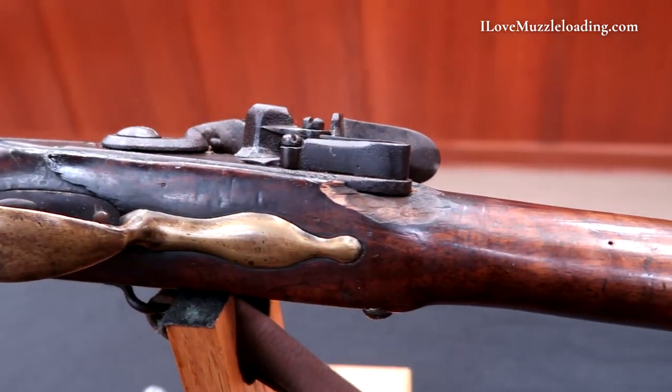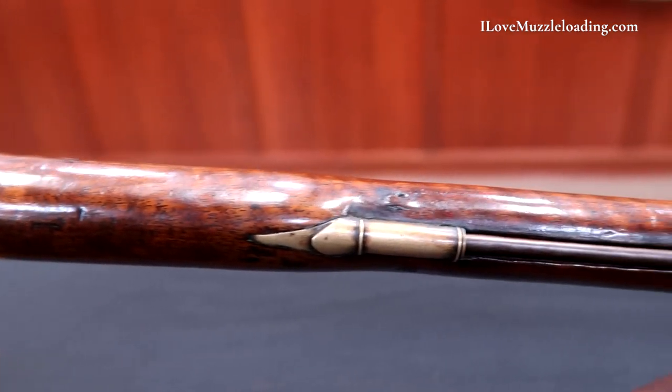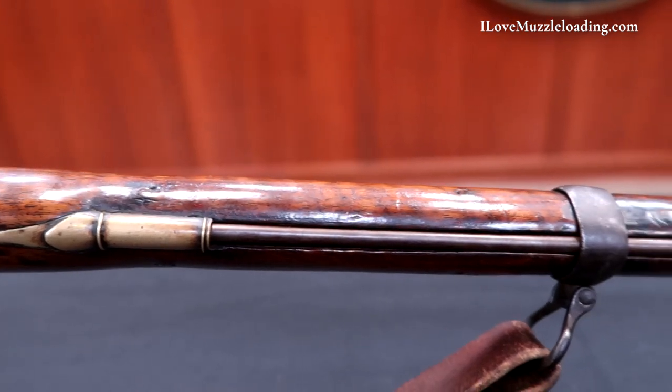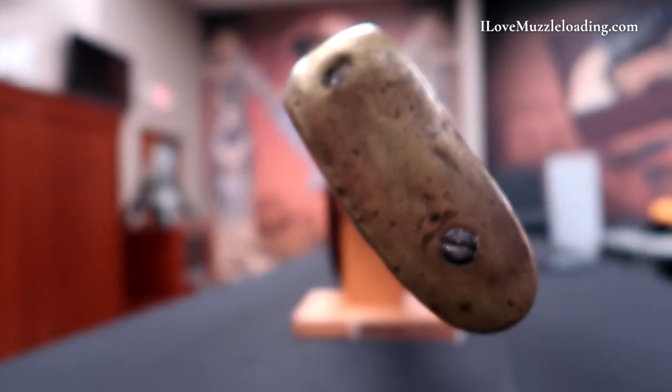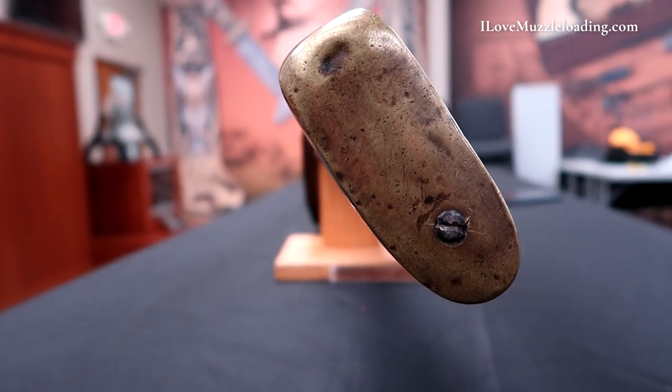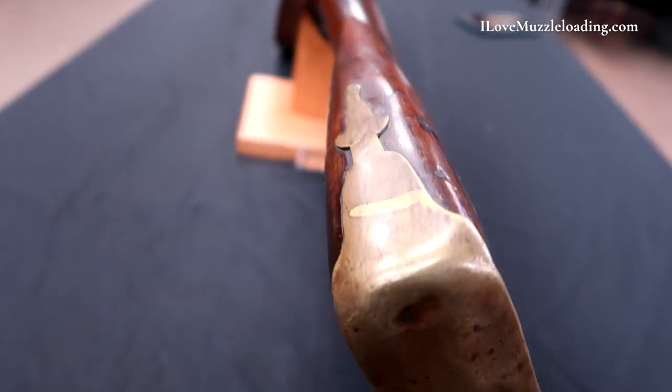This musket was originally similar to the 1696 contract grenadier musket configuration. It was stocked to the muzzle and had a single barrel band, three ramrod thimbles, and a tapered wood ramrod. It probably was equipped with upper and lower bands and modified to accept an angular socket bayonet and steel ramrods somewhere in the 1750s.